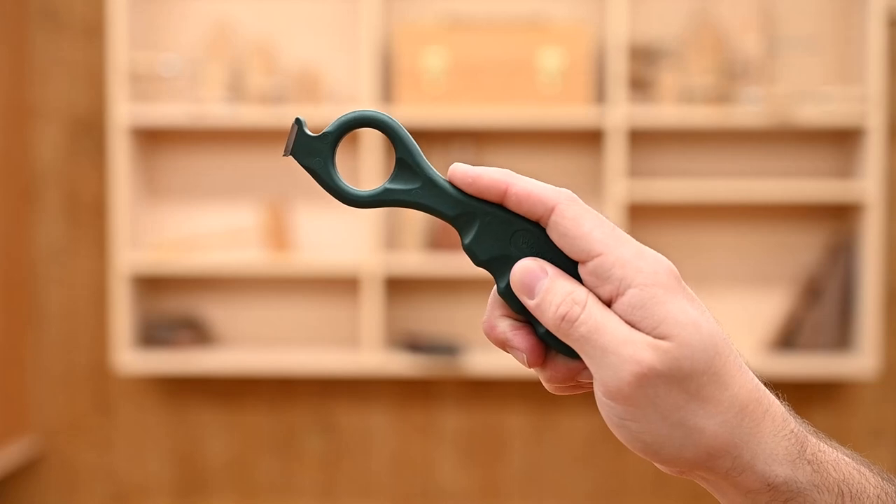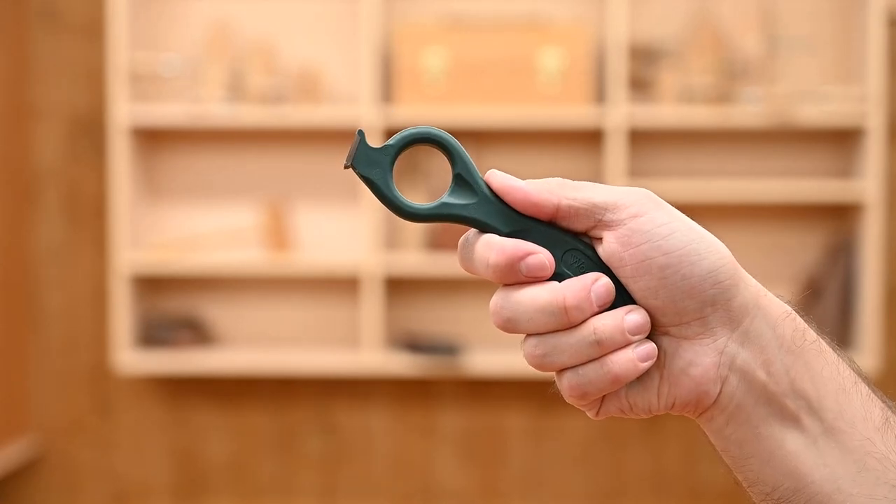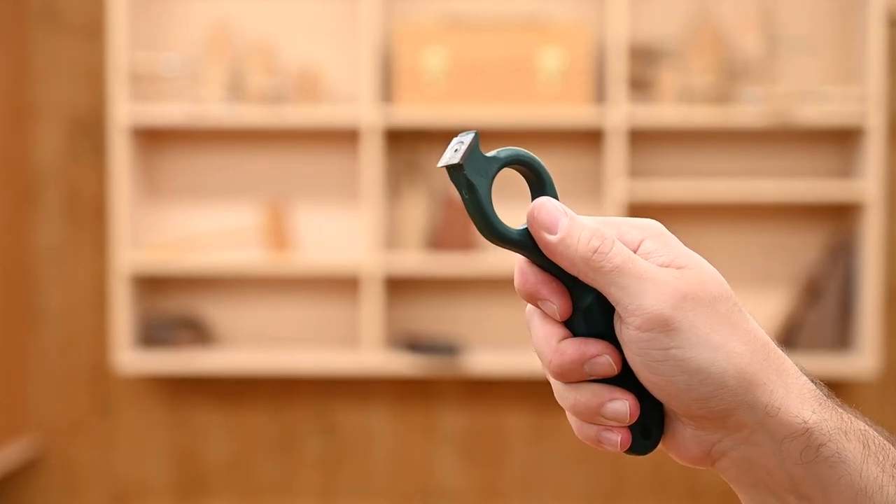And if they ever get dull, we have replacement cutters available separately. It's super comfortable to hold in multiple ways, allowing you to reach really far, get super up close, or into those tight corners.